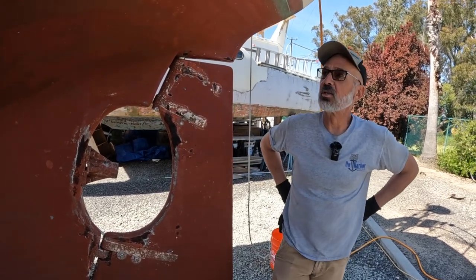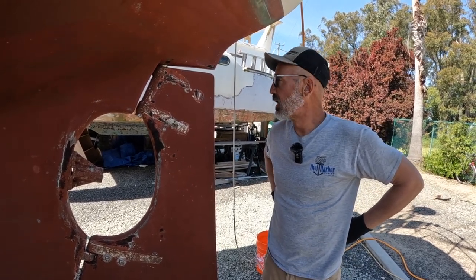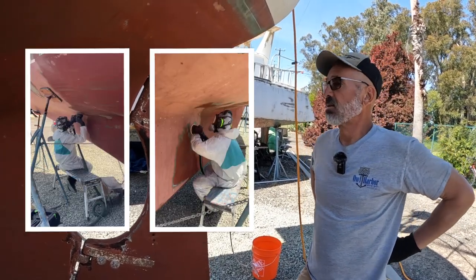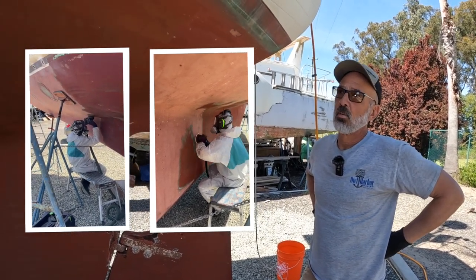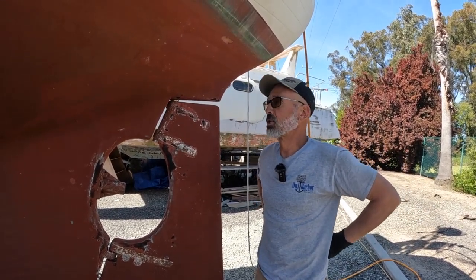We've come to the conclusion that in order to finish everything else we need to do, I have to get yard guys at $90 an hour to sand my hull. They gave me a pretty sizable estimate based on the length of the hull and two guys working half days because it's just a butt-kicker. If 25-year-old kids are getting wiped out sanding it, there's no way I'm gonna try it.